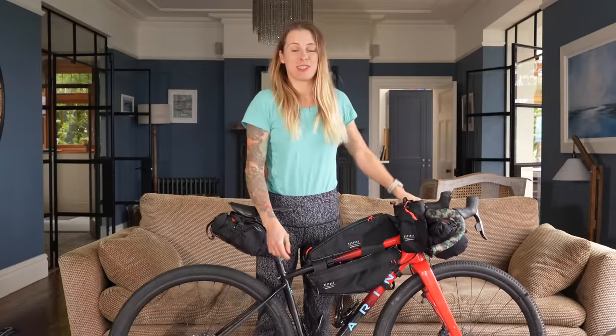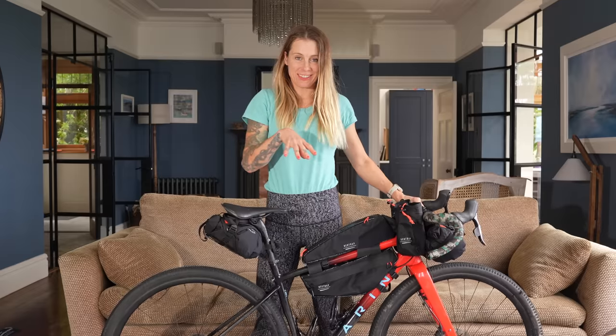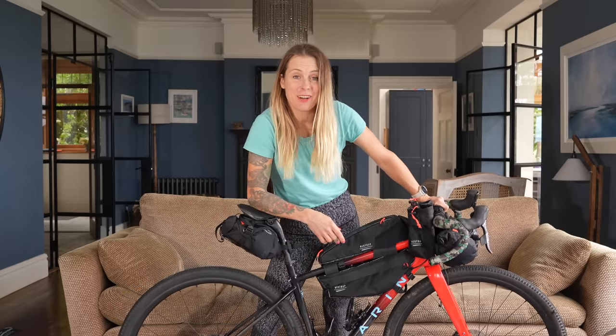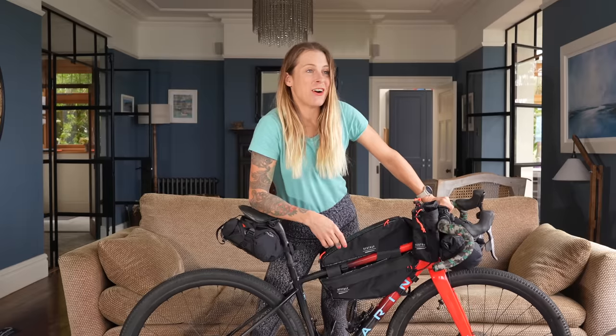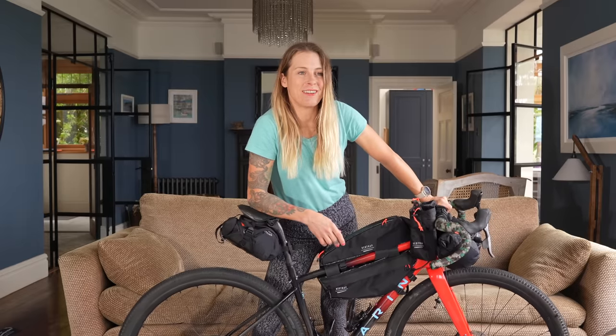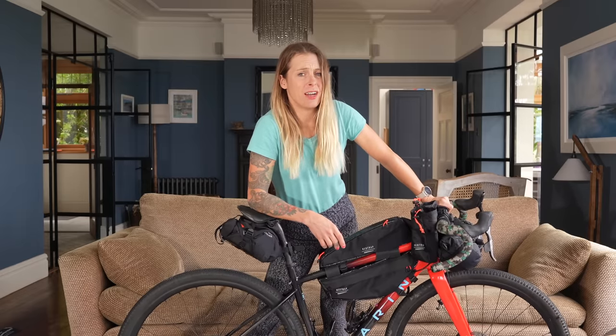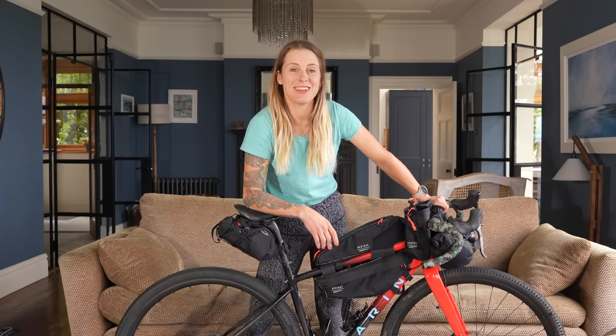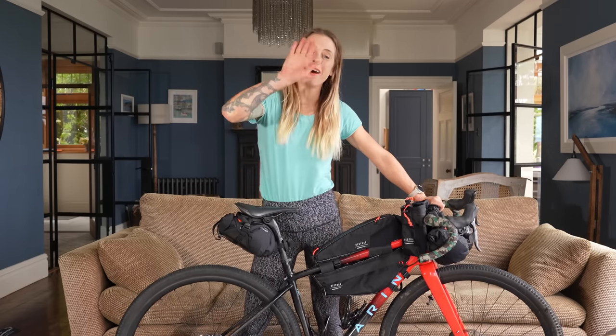That's it — just wanted to show you my plans and this new gear. I'll plan a trip to try it all out and let you know how it goes. Leave me any suggestions in the comments below — the West Coast of Ireland is on my radar but I'm not sure when I'll make it. Any suggestions and questions are always welcome. See you later, bye!